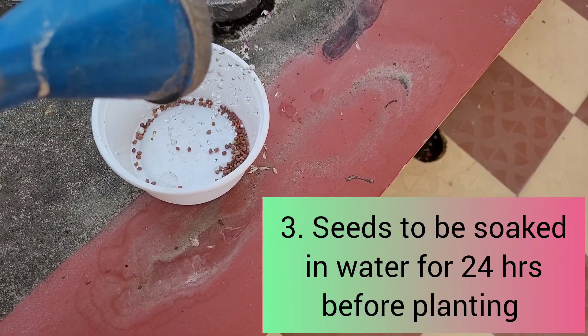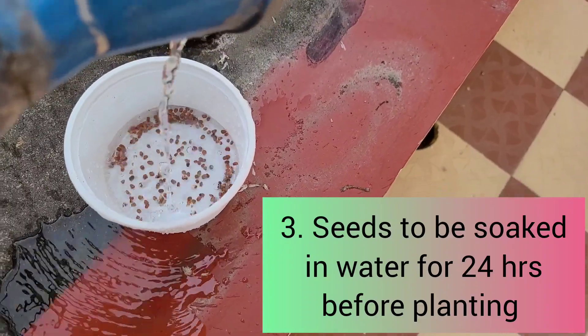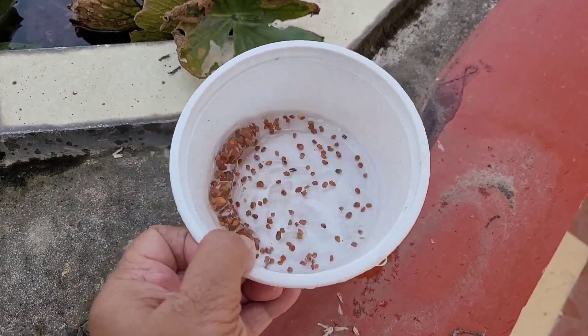Now I will soak the seeds in water for 24 hours, because it will enhance the process of germination of the seeds.